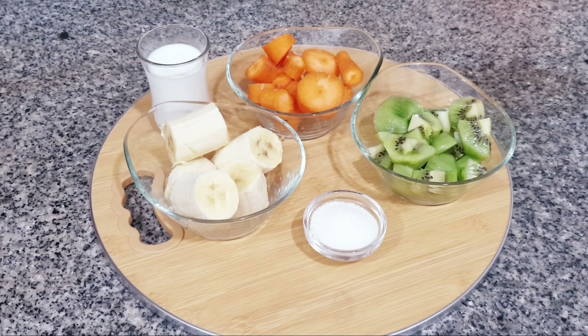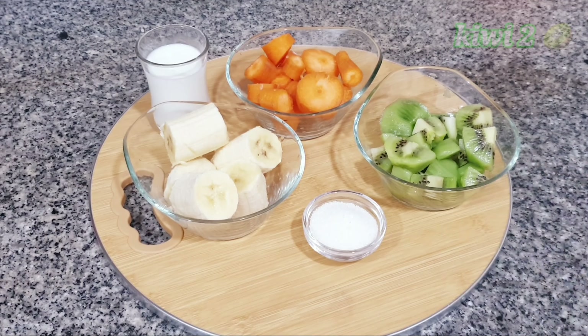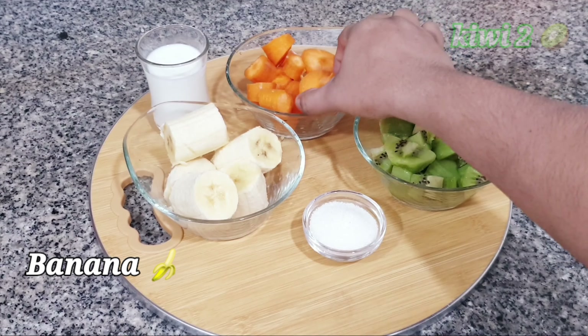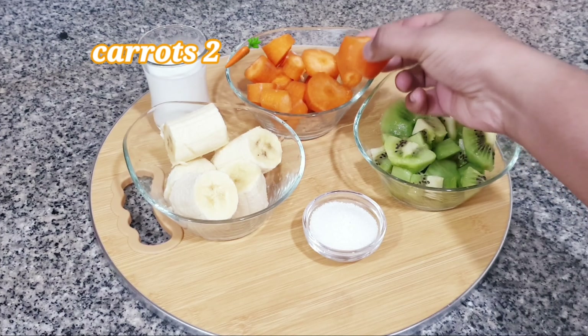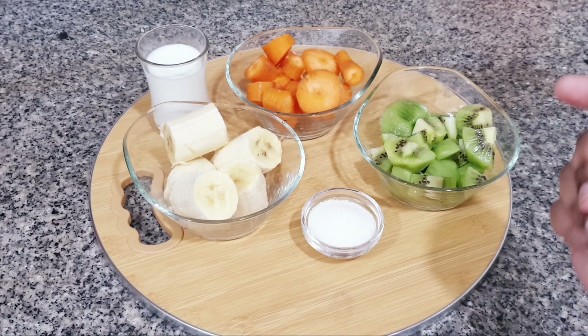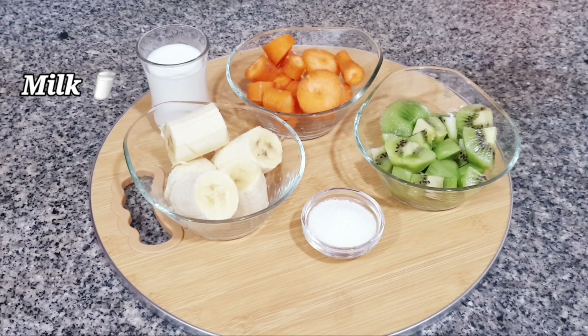Friends, let's start making a tri-color smoothie. I have cut 2 kiwis into small cubes and I have 1 big banana. I have cut 2 medium-sized carrots into small pieces. I have a little sugar for the carrots and a little milk. So let's start blending all of them separately.